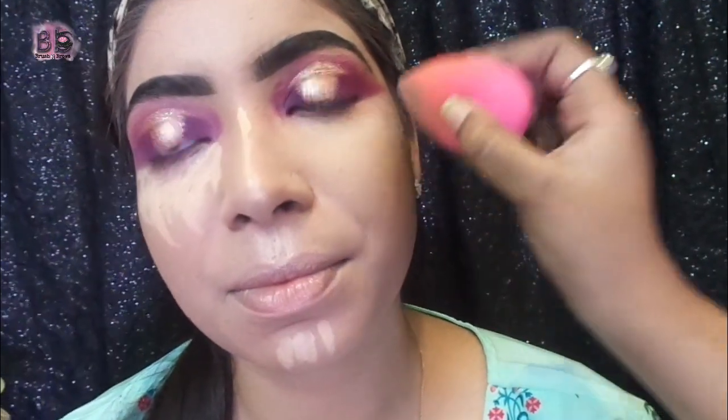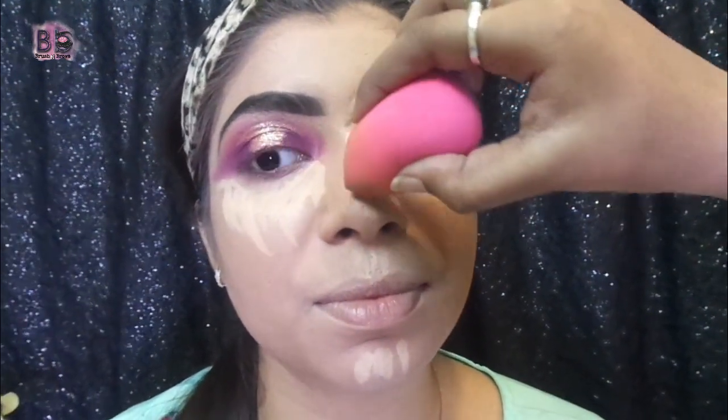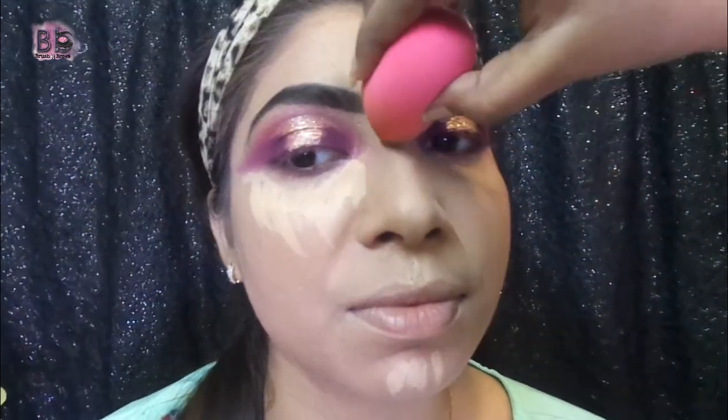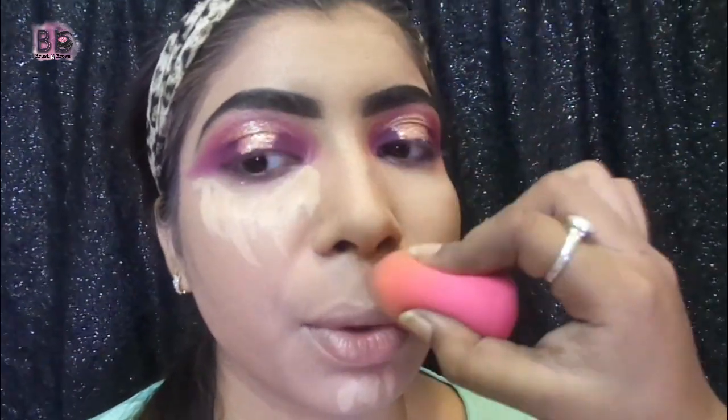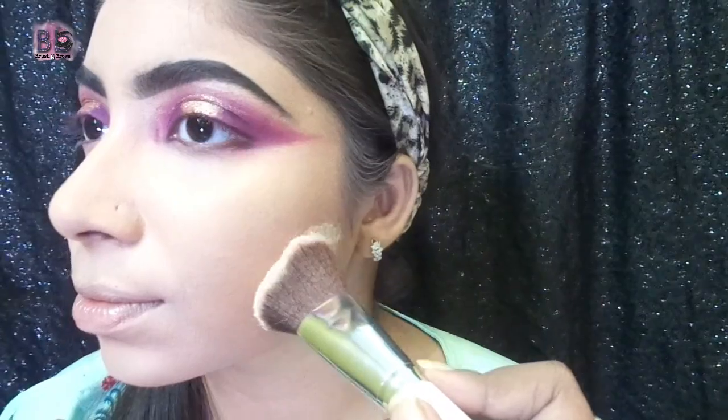I applied foundation in the under eye area, middle of forehead, middle of chin, cupid's bow and bridge of nose. I will blend with the beauty blender using a dabbing motion — blending is very important in makeup and should be done well even if it takes a little time. Then I am going to pack it with Lakmé loose powder and apply it on the jawline too. I will leave it for 2 minutes and then dust it out.